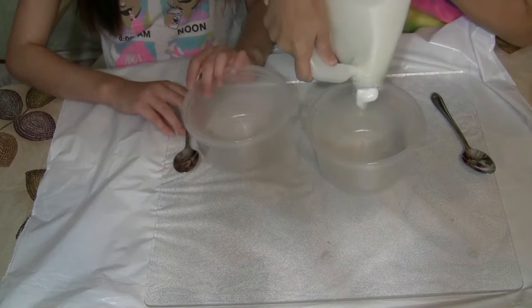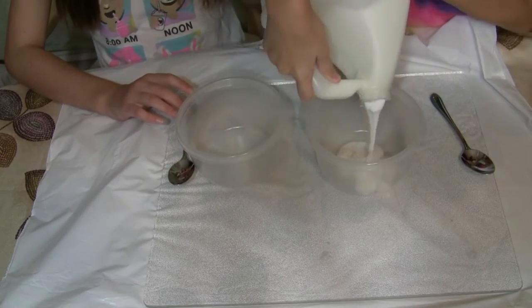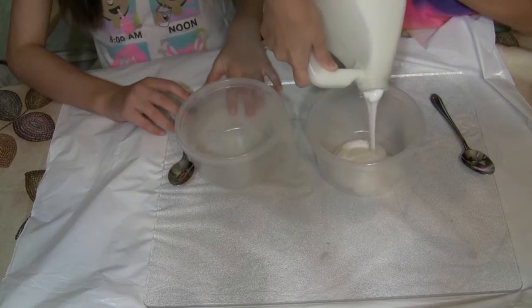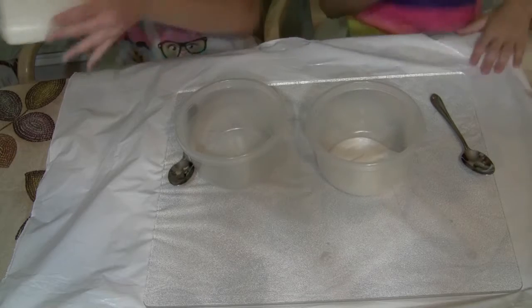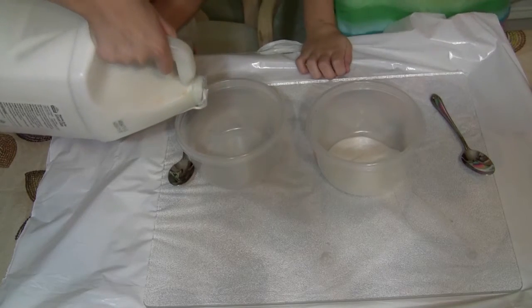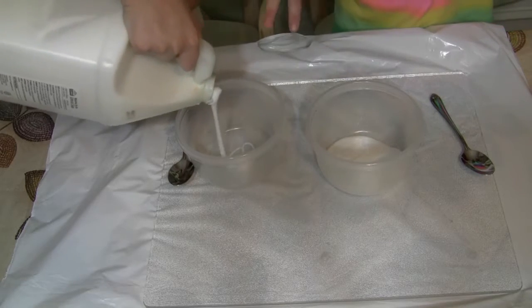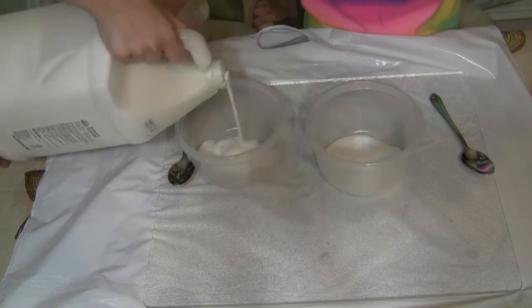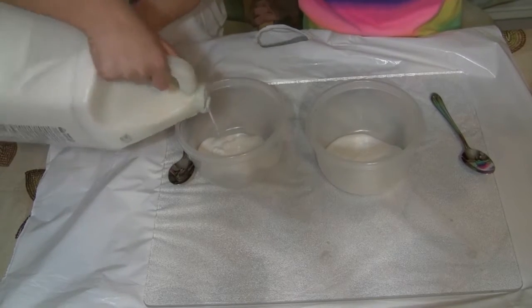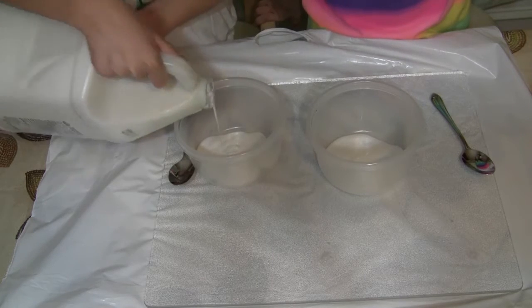Take out your spoons too, and just pour in about this much glue. Just follow what I put in, sister. Just chug it and then lift it back up — you don't have to shake it, just chug it in. A little more, one more. Yeah, okay.